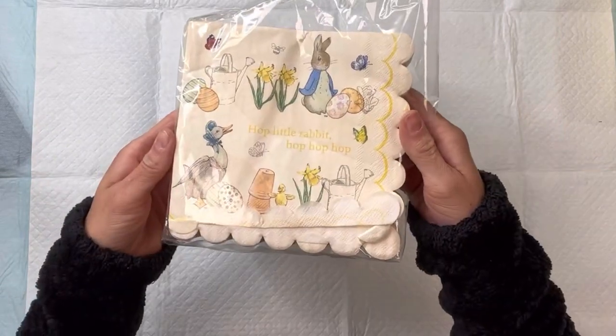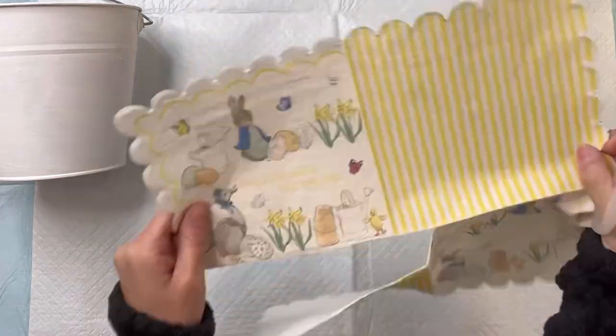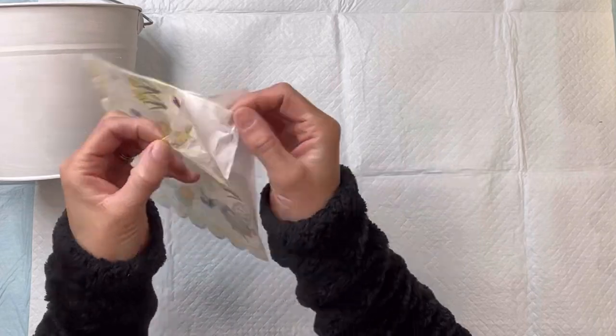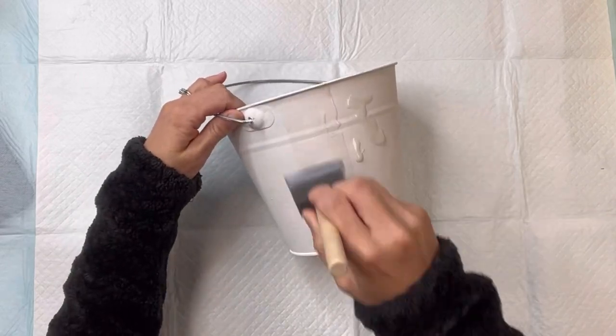I got these really cute napkins from Marshall's — it says 'hop little rabbit hop hop hop.' When you open it up there are four sections, and I'm going to take the top left section of the napkin, cut it off, and remove all the layers.